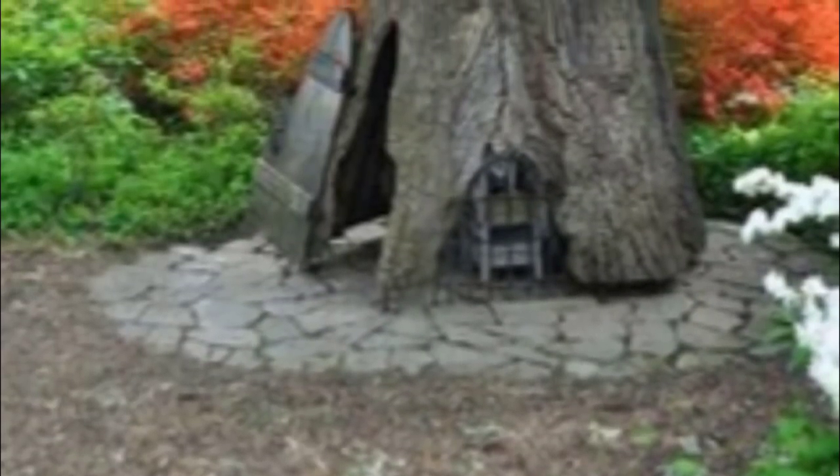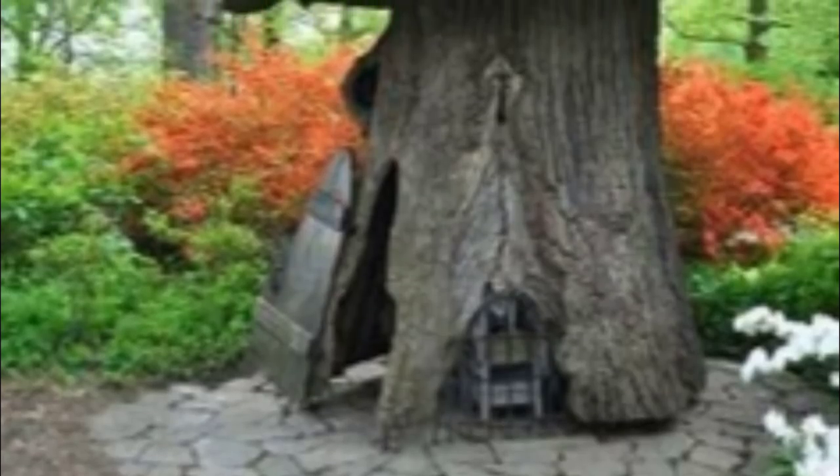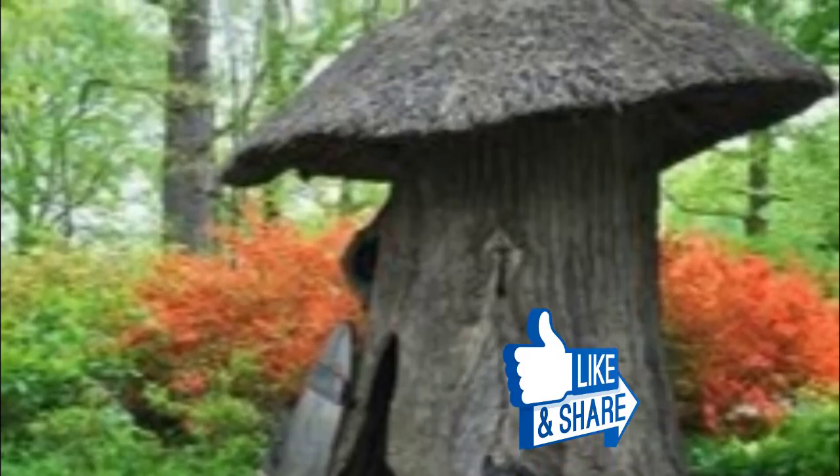You've never seen a rotting stump museum, but if one existed that featured rotting tree stumps like this one, you'd bet Brent's design would be in it. Check out Brent's portfolio to see more of his work.